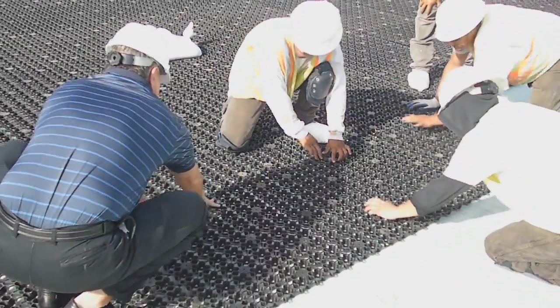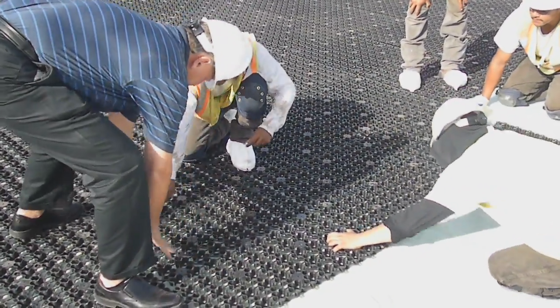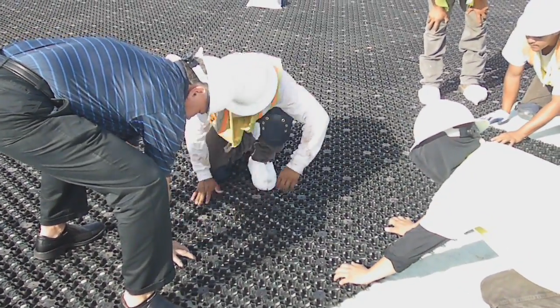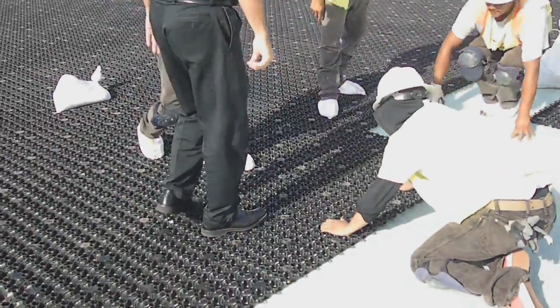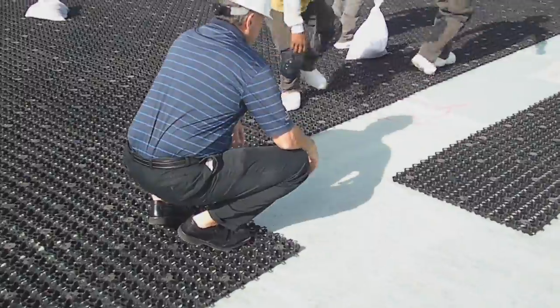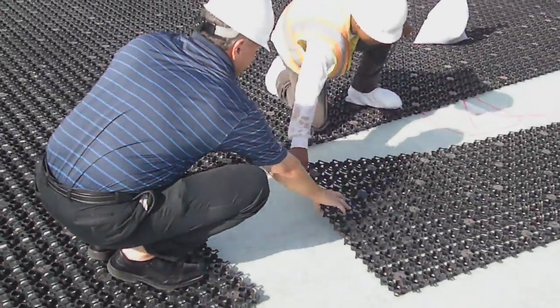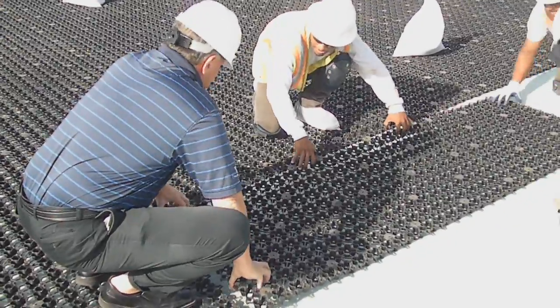Put yours in. There you go. Okay, pull it. Done. This will go much faster than putting in each piece one by one. Pull it. Boom. Okay, lifters in.